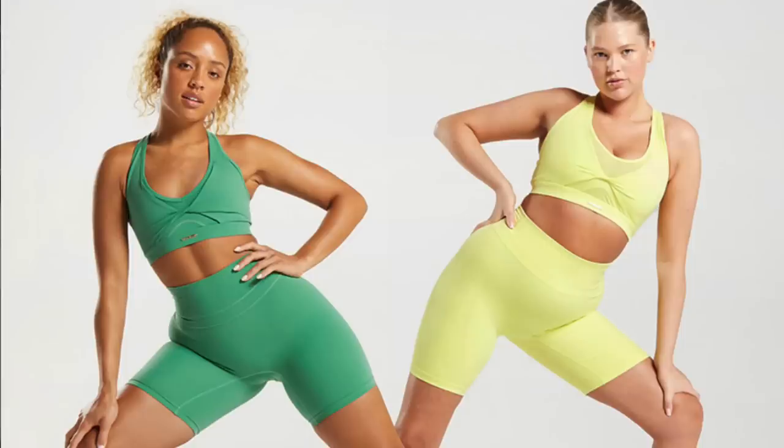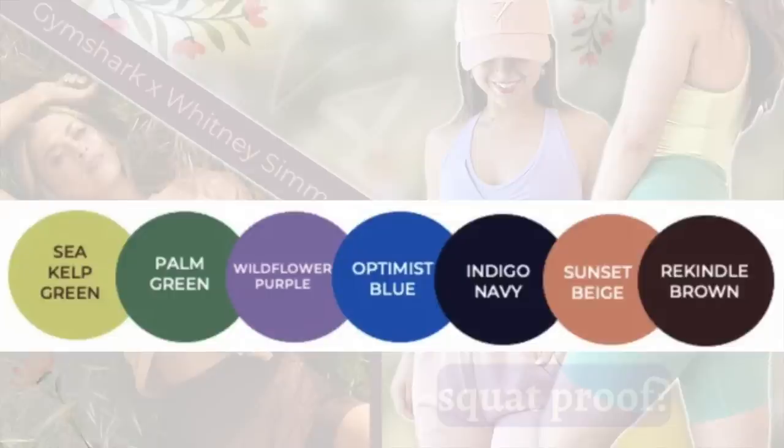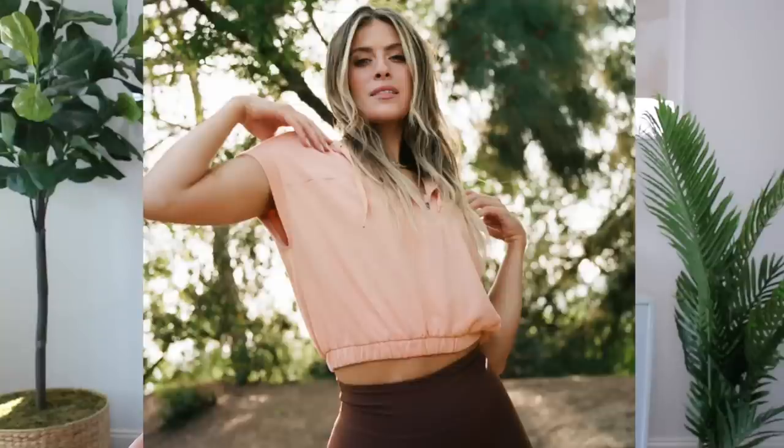We have a beautiful assortment of both lights and darks in this collection — perfect for your summer wardrobe. We are looking at rekindle brown, indigo navy, optimus blue, palm green, sea kelp green, wildflower purple, and in just a select few pieces we also have sunset beige.